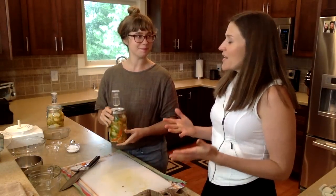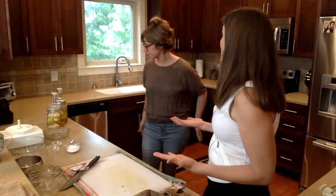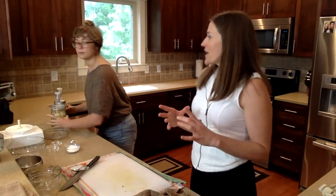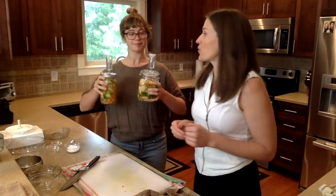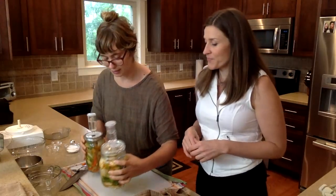I used to own a sauerkraut company so I would put stuff in the back of my fridge to sample it regularly — I wanted to know what happened after three or four years. One time we had a brine and when we took it out it was carbonated. We had champagne brine — it was delicious.